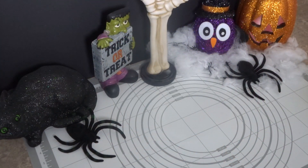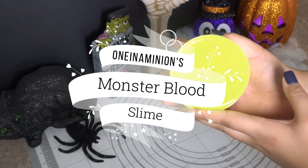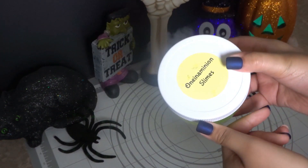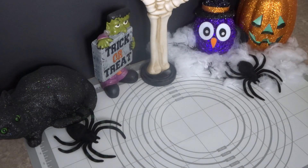It's oneandeminion here, and today we are going to be making the much requested Monster Blood Slime. This was shown to you guys in a couple videos, or maybe my last video — I'm not quite sure. But today a lot of you guys requested it, so I'm going to be showing you guys how to make it. Let's go over the ingredients.